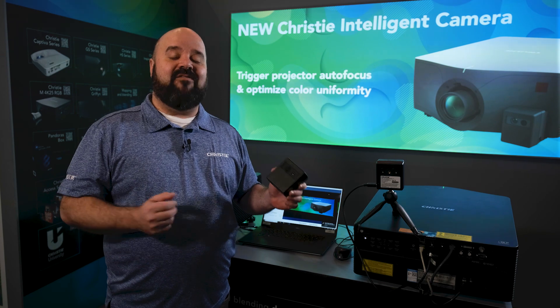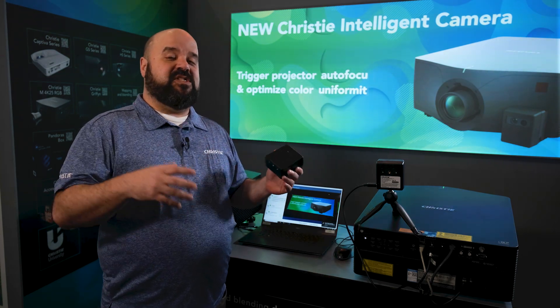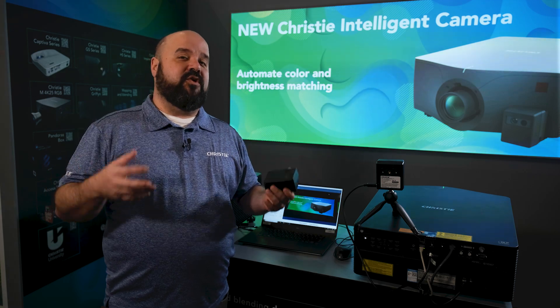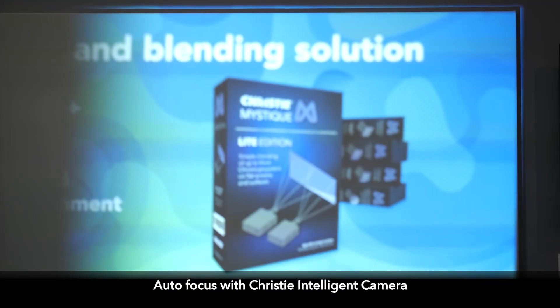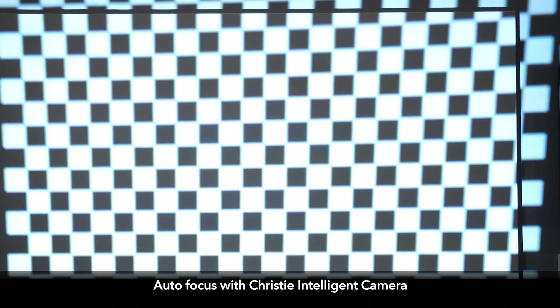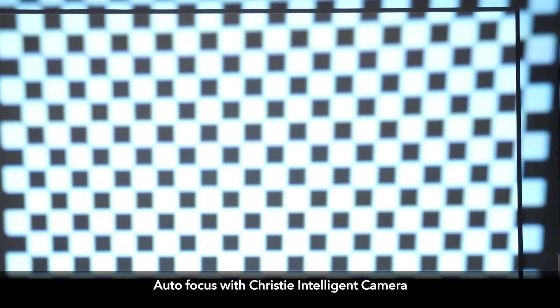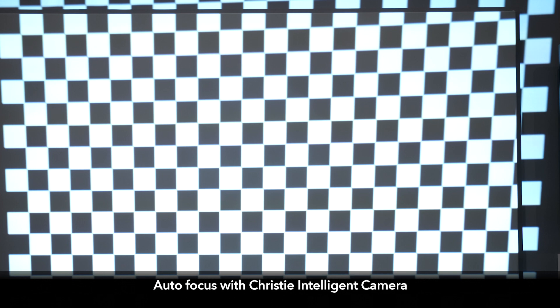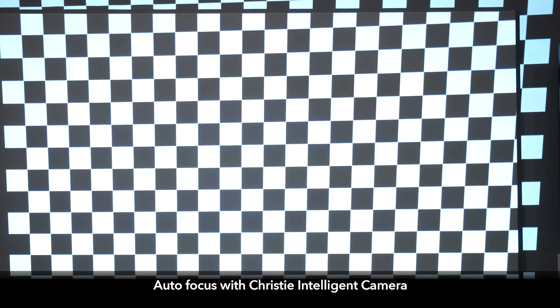Christie has been known for years to have camera systems that help you align multiple projectors, and that's been primarily reserved to our three-chip DLP product line. But just this year, we introduced this brand new accessory. It supports both our GS series and our HS series, and what it does is it allows you to set up the camera, one per projector, in order to do new things that we haven't been able to do in the past.